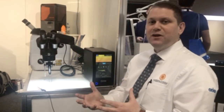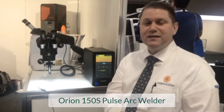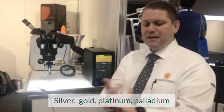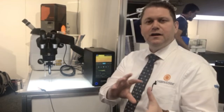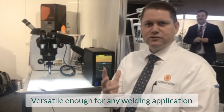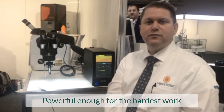We love this system here. It's the Orion 150S, and it can weld any product or any application that you throw at it — from silver, gold, platinum, palladium. We can do ring resizing, prong work, anything that you need from a repair standpoint, porosity — we're here for you. This product is versatile enough for any welding application and strong and powerful enough for the hardest work.